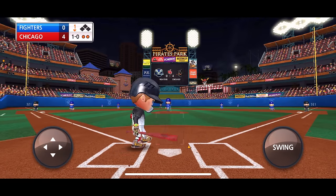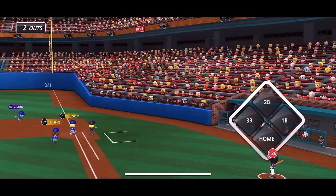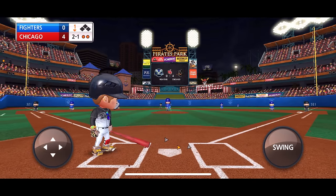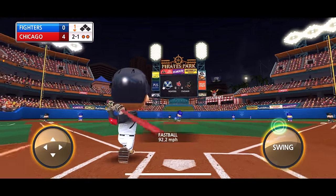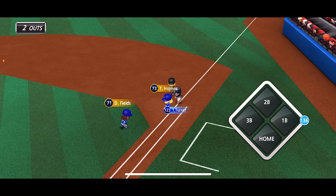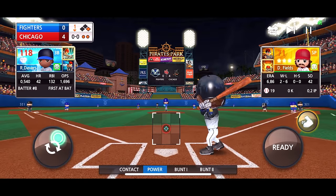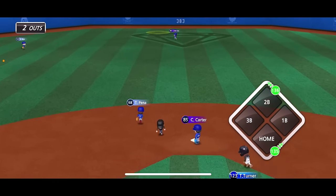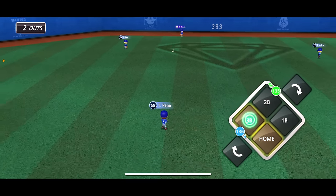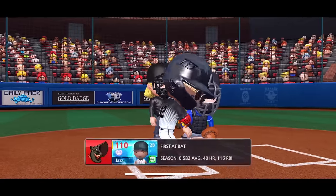Trea Turner is up next. Turner gets a hit to the gap — Turner's got too much speed. We're gonna flex his speed and steal second. Devers hits it over the center fielder's head — no need to steal. Trea is going all the way home. Chicago up 5-0. New pitcher on the mound — and that ball is gone! 477 feet. Nobody's hit 500 yet.